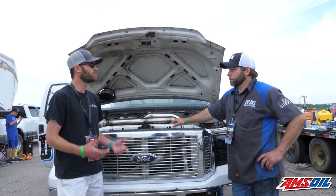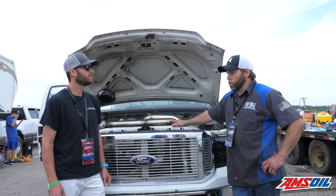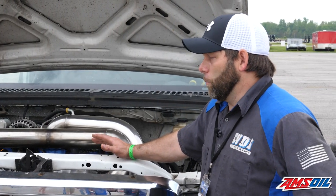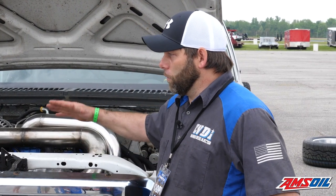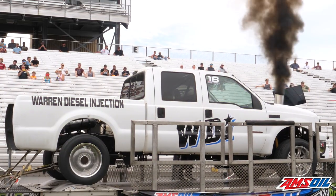Because you guys are pushing close to 2,000 horsepower, correct? Yeah, we engine dynoed this and we didn't get a full sweep. We wanted to pull it down to 4,000–4,500, but we had too tight of a turbo housing on the high pressure. When it came down to 5,000 RPM, that's where it lost the charge, but we were at 2,000 horsepower at 5,000 RPM.